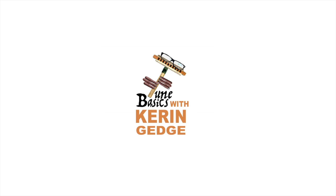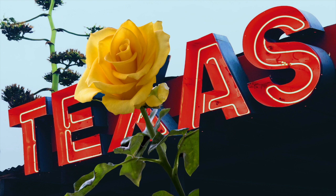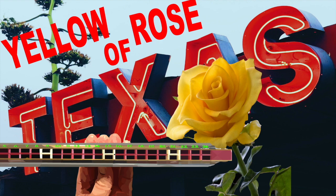Hi guys! Welcome to Tune Basics, the series that teaches you how to play the basics. Today we'll be looking at that famous American folk song, The Yellow Rose of Texas, and how to play it on a tremolo harmonica with 24 holes.